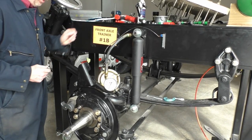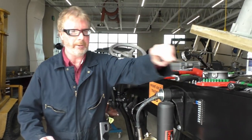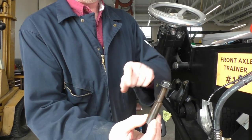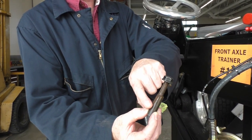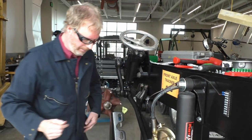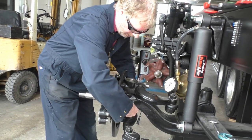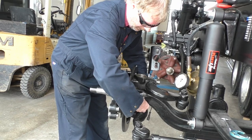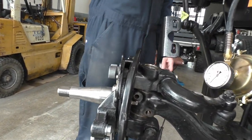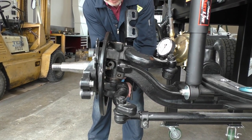On the king pin I have taken out one of the draw keys. You know what a draw key is — we have a flat side which aligns up with a notch on the king pin. I still have one draw key to take out, so I'll pop that one out and then we'll do some measuring. I'll pop this one out, holding my hand on the bottom because we do not want this to fall out.